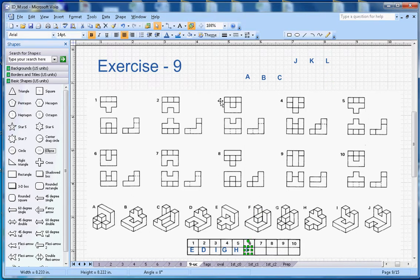For number seven, it's again an L-section, and from the top and bottom you should see a groove inside. Looking at the figures for seven, J is the correct answer — so J goes with number seven.